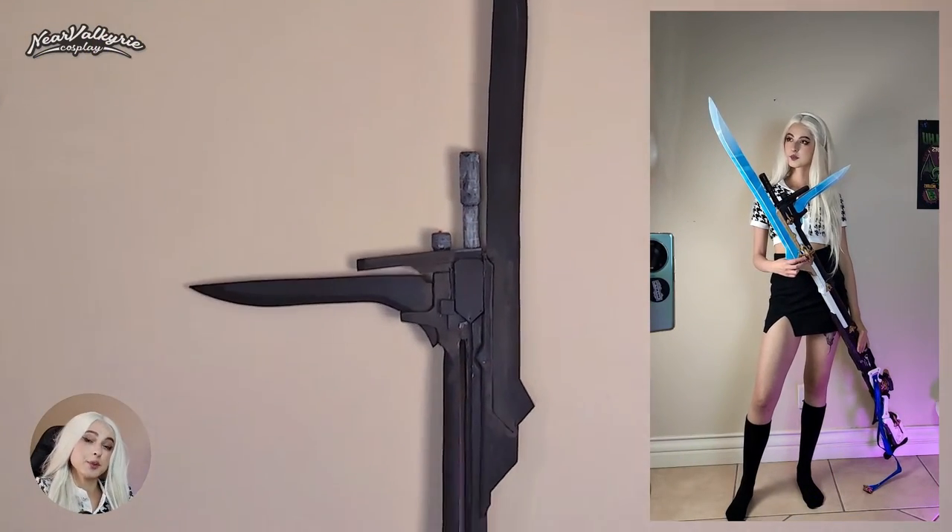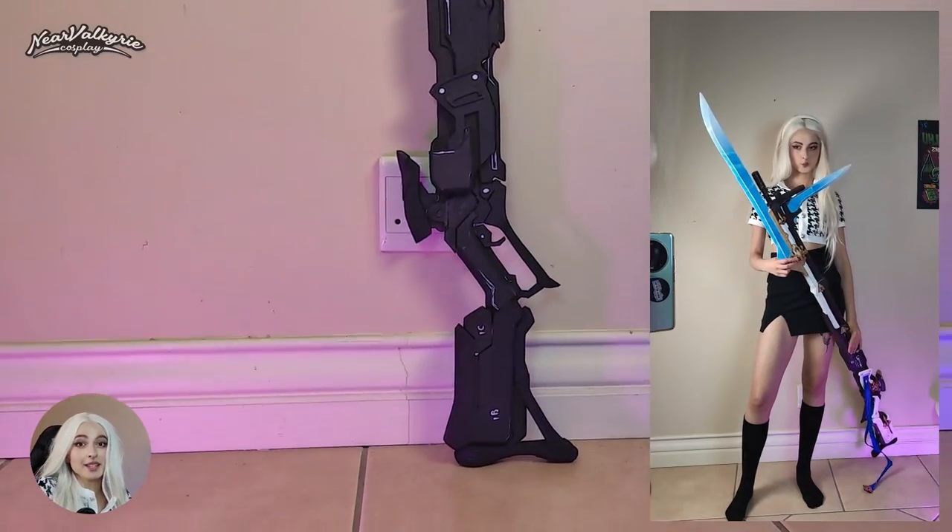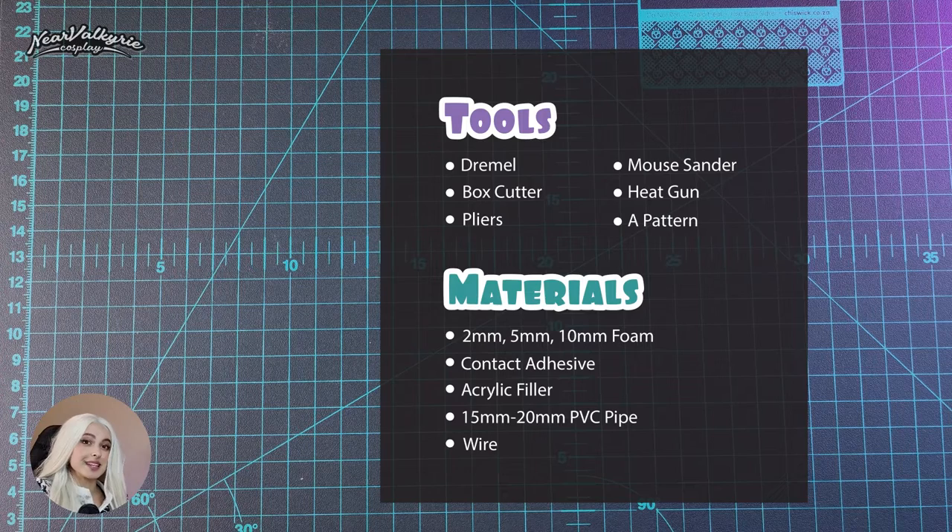Hey guys! Today we're making Bronya's Bayonet from Star Rail. In the first part of this video, we'll be constructing the foam base, and these are the materials that I'll be using. So let's get into it.